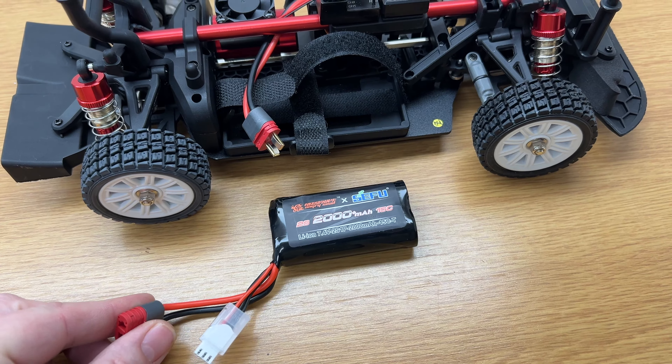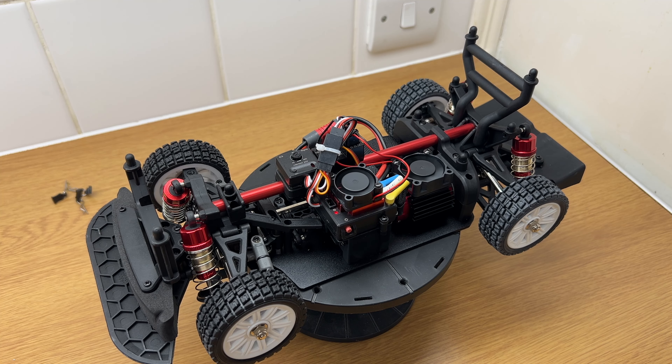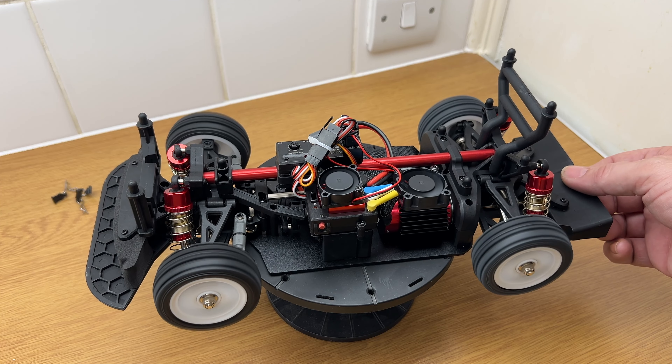Batteries are in — get it powered up. Little button on the side of the ESC. Steering actually not too bad. Power — flick it across to 100%. Here we go, body on, powered up — front lights, rear lights. Oh — what have we got? Indicators! Gyro works. Goes right away. At least MJX can get their gyros to go the correct way out of the box.